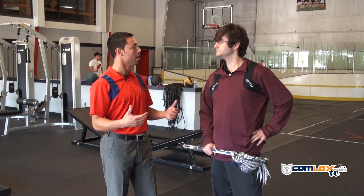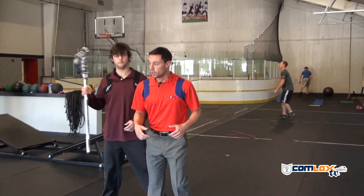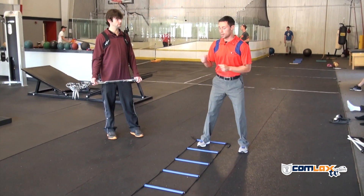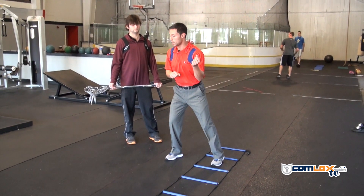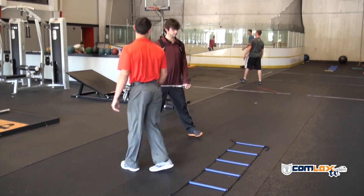That's what we want. We're going to show you a drill called the Icky Shuffle. We want to go one foot in, two feet in, one foot out — but now we have a lacrosse stick. When we lead with our right, the lacrosse stick's here. As soon as we get to the left, we want the lacrosse stick to come out and switch sides. So it's here, boom, boom, while we're going.